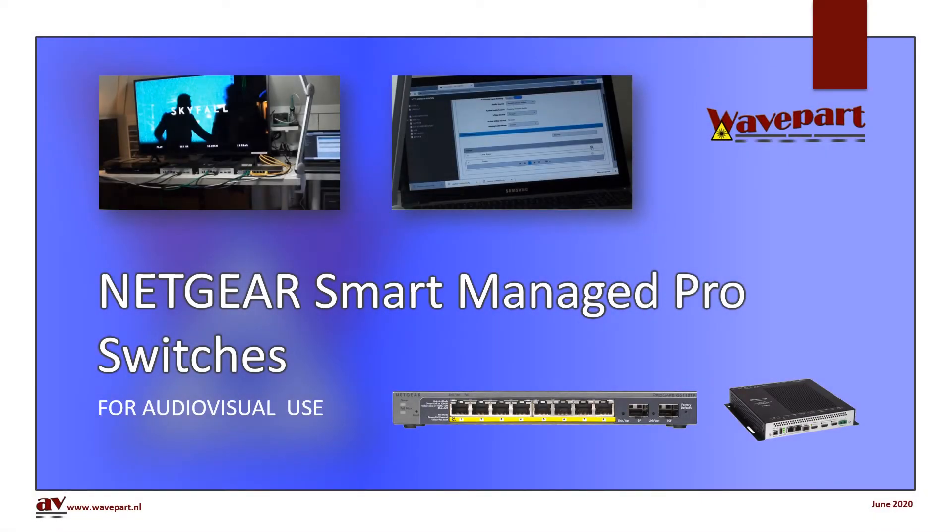In this short video we are going to take a look at Netgear's Smart Managed Pro switches in AV over IP applications. Can they do the job and what happens when you misconfigure? I will show you some real-life scenarios using these switches in Crestron MVX Encoder and Decoder.